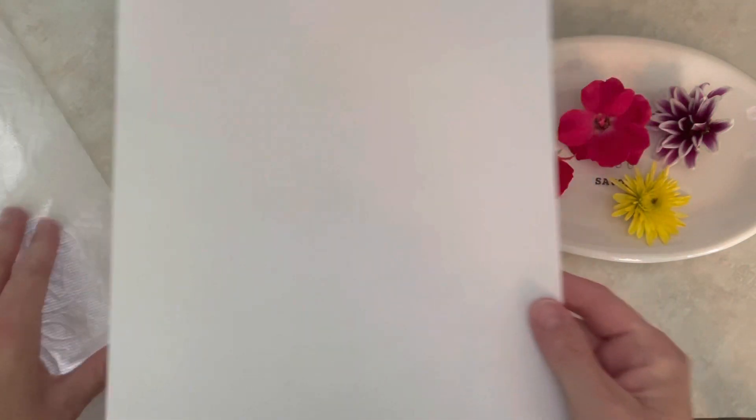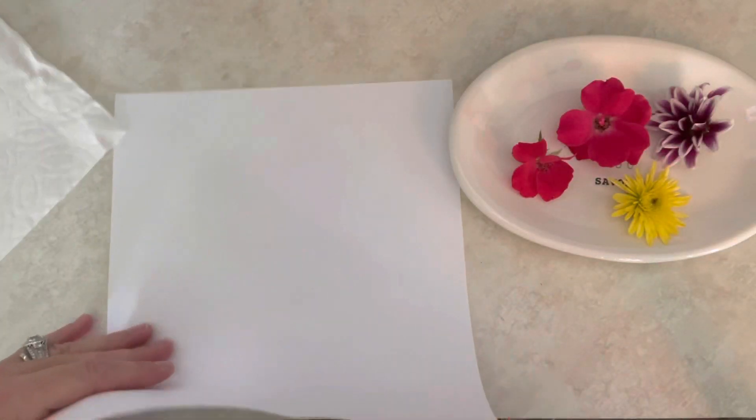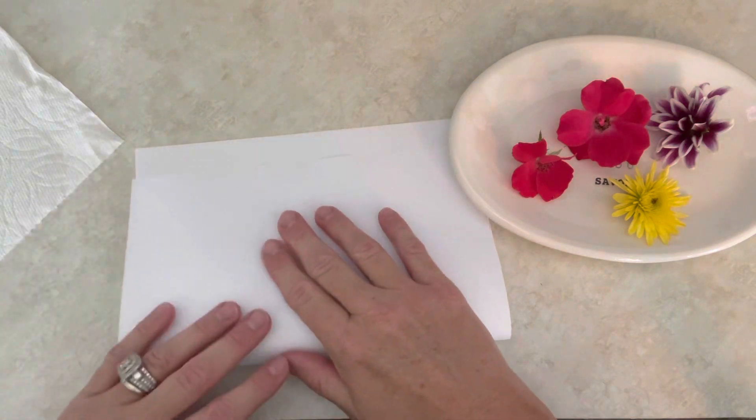You're going to need a piece of just regular copy paper and you're going to need a piece of paper towel. Fold your paper in half.